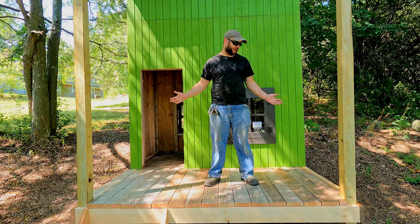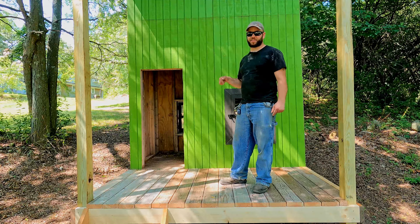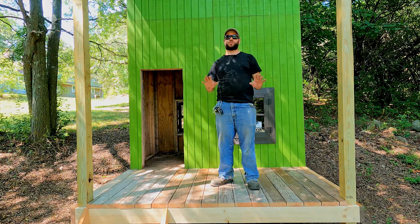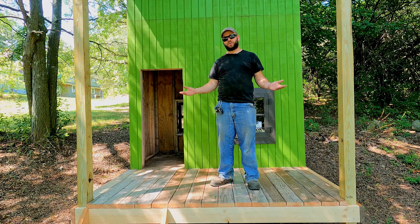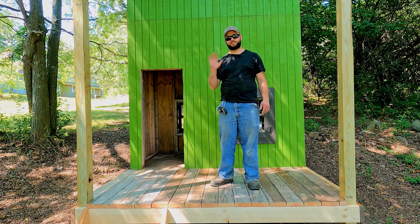This is looking so awesome. The deck is done and it really changes the look of this playhouse. I can't wait to see this with the roof, all the trim work done, the door built — it's going to look so amazing. That's going to do it for this one. Thank you so much for watching, and we'll see you in the next one. Bye.